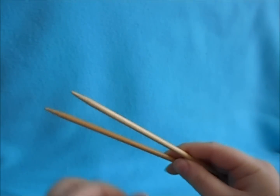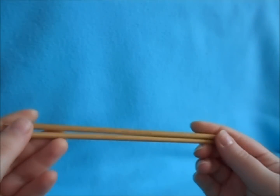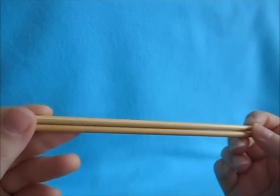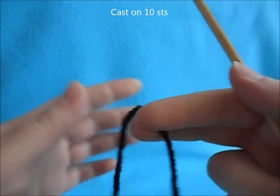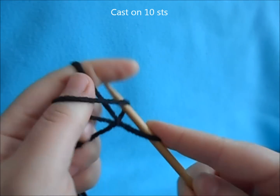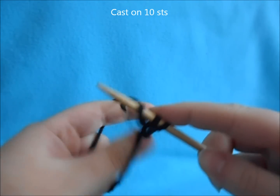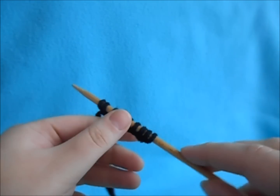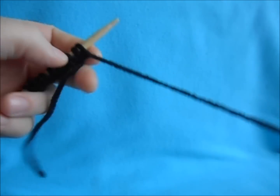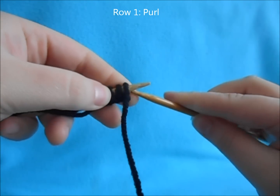Take your size 8 needles — you can still use your circular needle or you can use your double pointing needles. We're just going to be knitting them flat. Take your black yarn and cast on 10 stitches. Once you have your 10 stitches, turn your work and purl across all stitches.